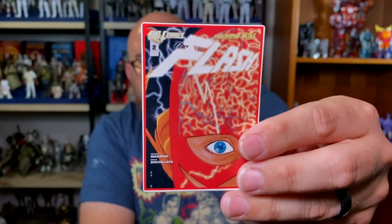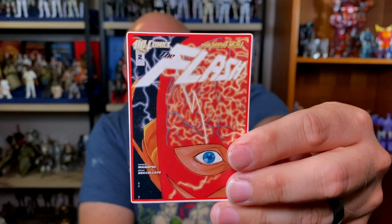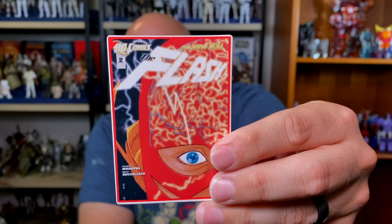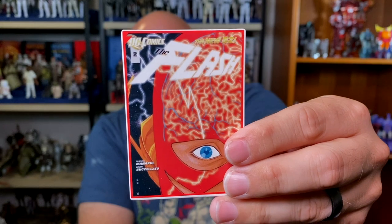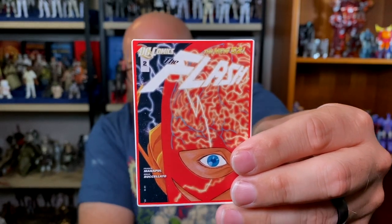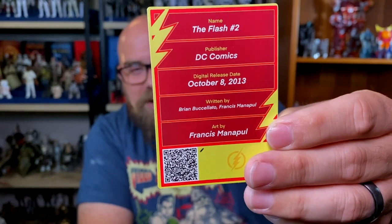This is The Flash number two, published by DC Comics, released October 8th, 2013. Art by Francis Manapul, written by Brian Buccellato. There's a QR code on the back so if you want to download any of these or pay for them digitally, you can do that.